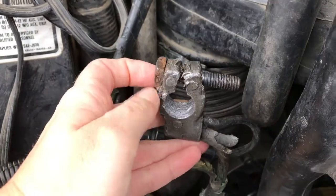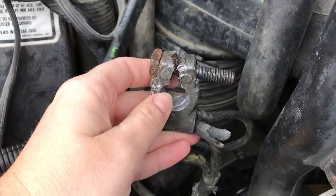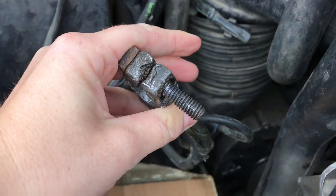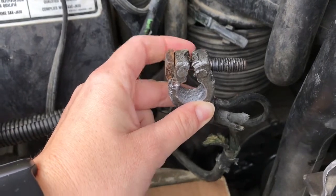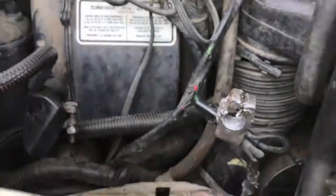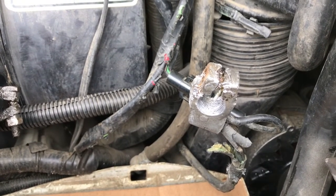I'm also going to go ahead and take this bolt out if I can. It looks like it's kind of rusted in there. I'm going to try to go ahead and take this out since I'm getting a replacement one and it's been stripped a little bit. If I can't get it out — the bolt itself was not as bad, it was mostly the nut that was really stripped. I got it. Now I'm going to take a metal bristle brush and clean up the terminal a little bit more.